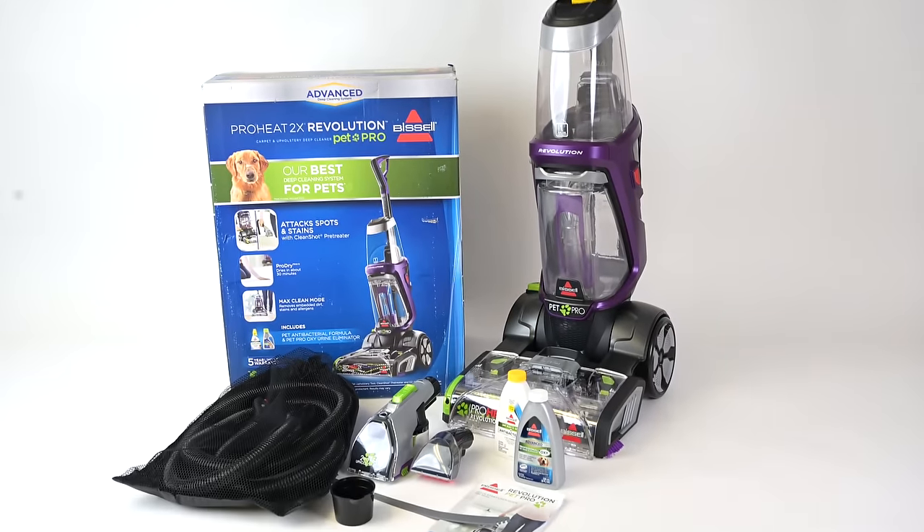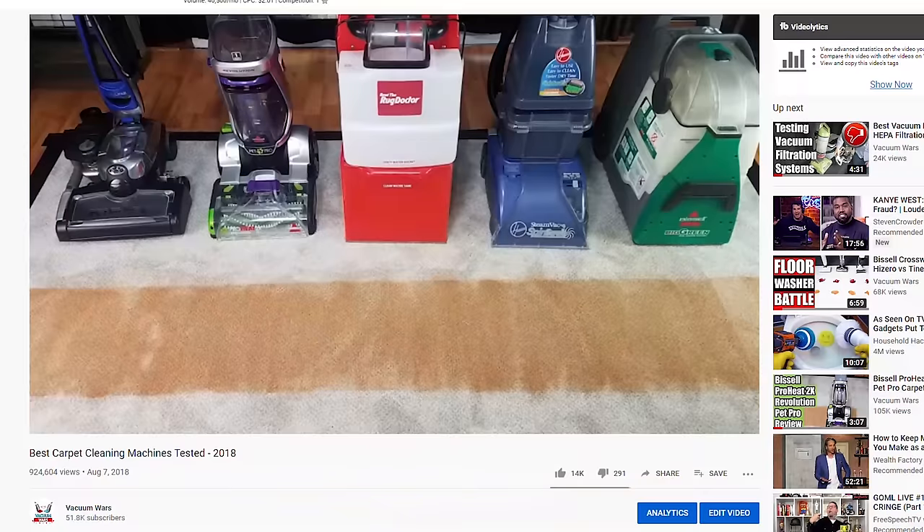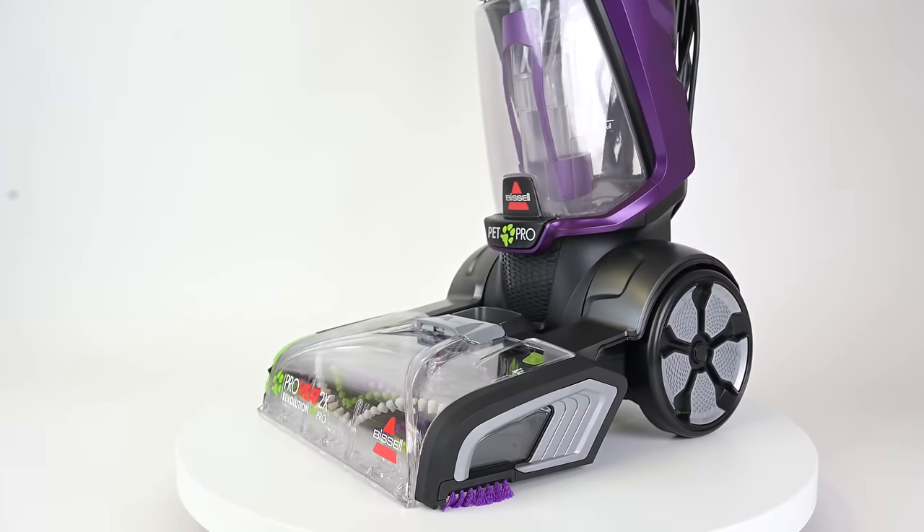For the carpet cleaner itself, I used the Bissell ProHeat 2X Revolution Pet Pro, which won our carpet cleaning machine competition last year, and which is a really versatile machine.